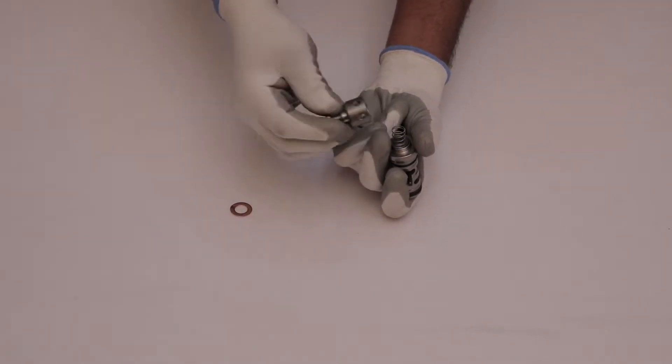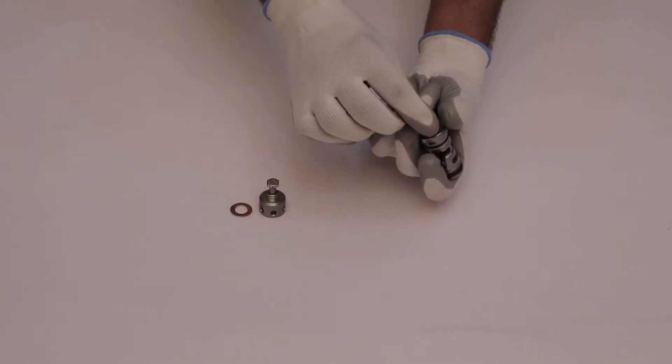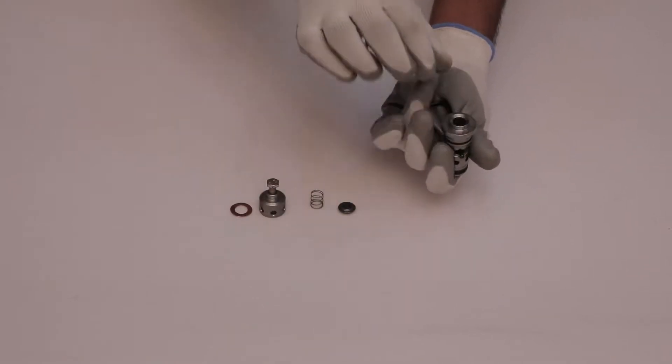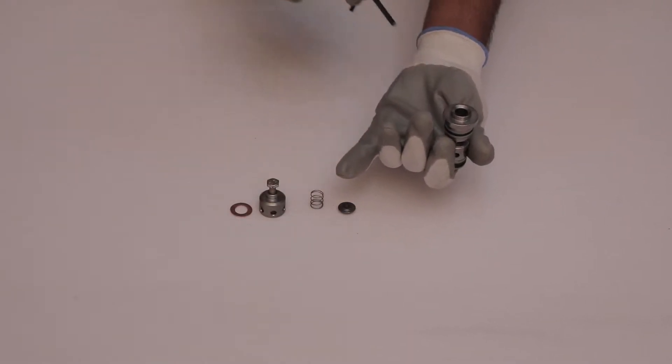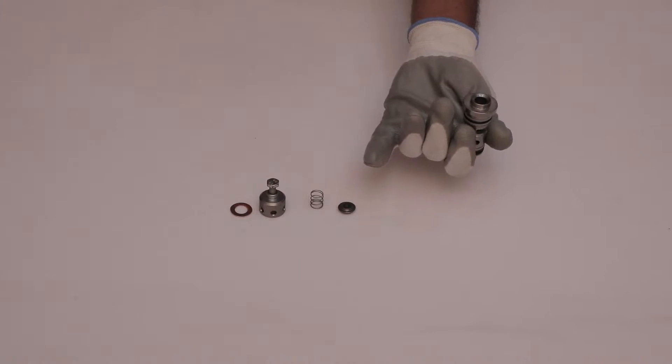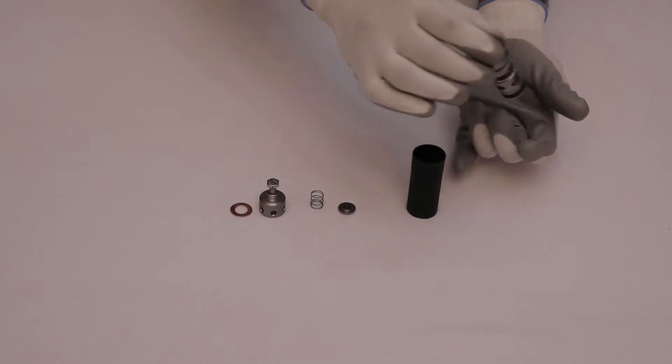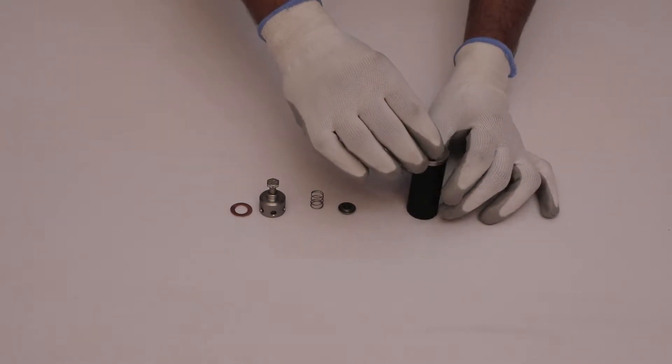Remove valve cage, spring, and valve plate. Take out the allen key from the valve. Take a hollow rod and place the valve assembly in such a manner that the valve cage remains upward.